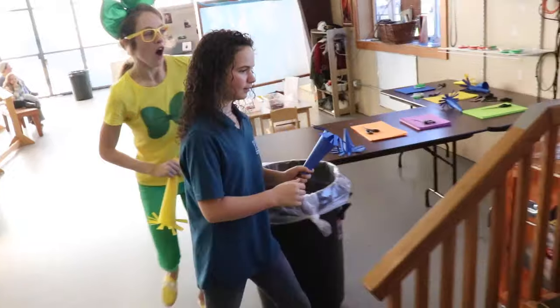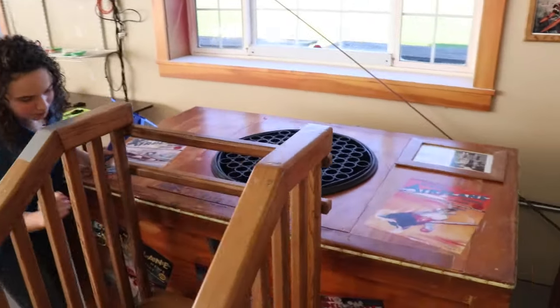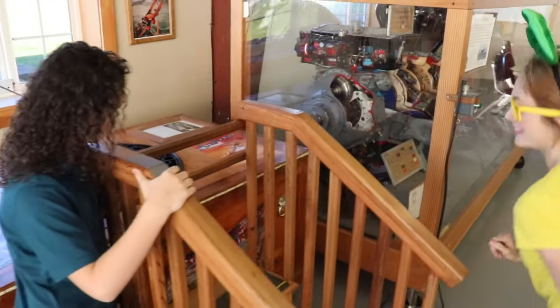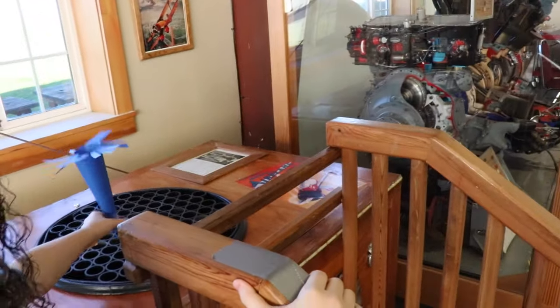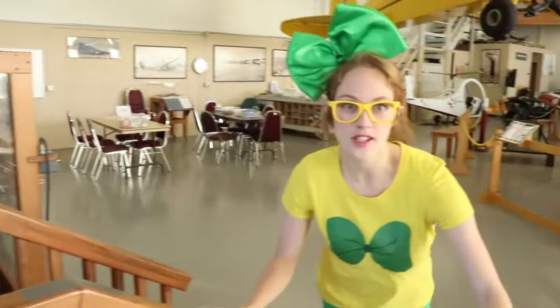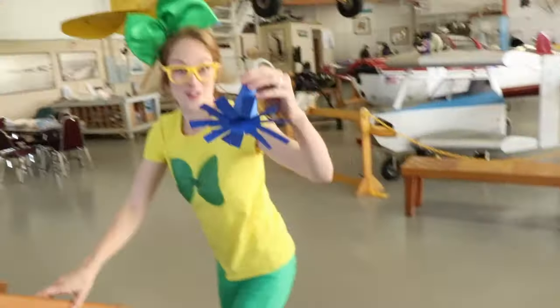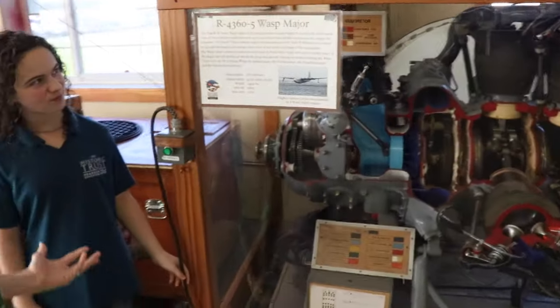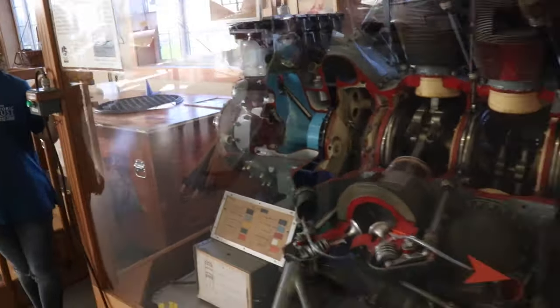Look at this! It's like a fan under here! That's pretty cool! Turn it on, and then you just hold them over the ground and they fly up! Whoa! That's super cool! There are some extra ones over here. I'm going to try this shorter one and see what happens.